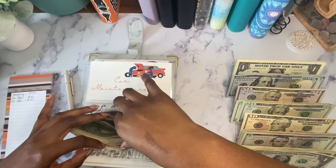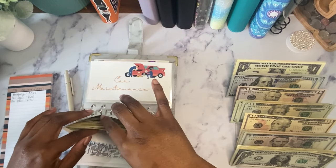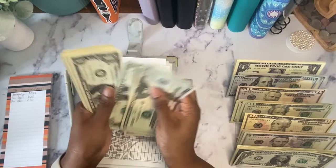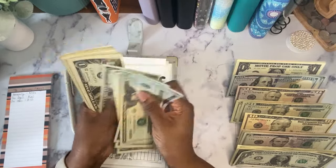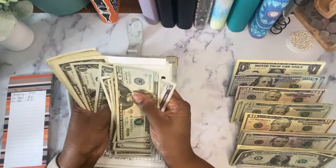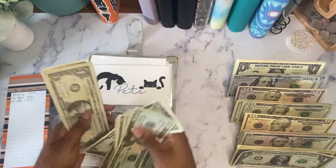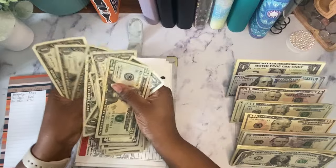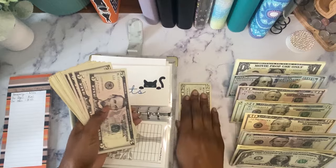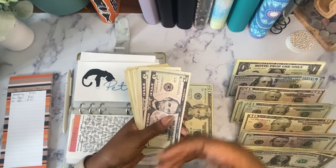My pets envelope has $73. I could easily put this into a $50 and a $20, but I don't want to do that because I don't spend that much on pets at once. So I'm going to keep it broken down into smaller bills and confirm it's $73.